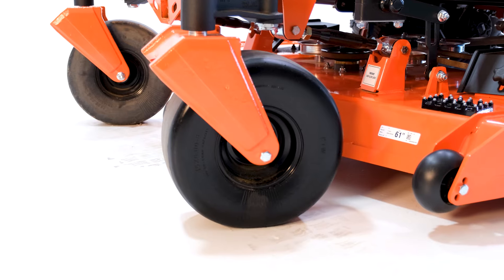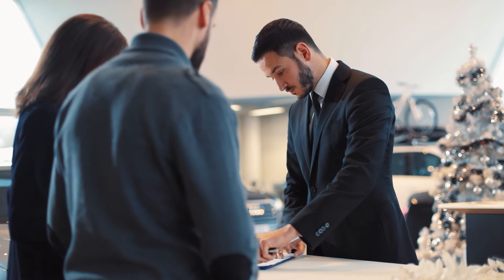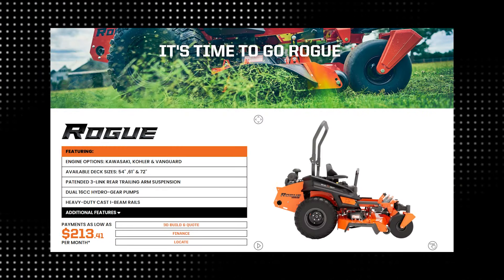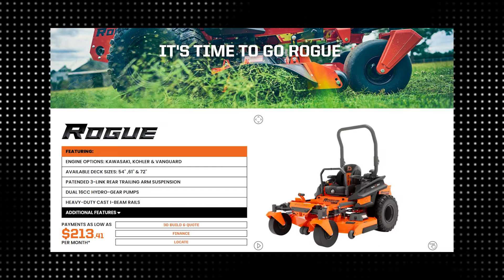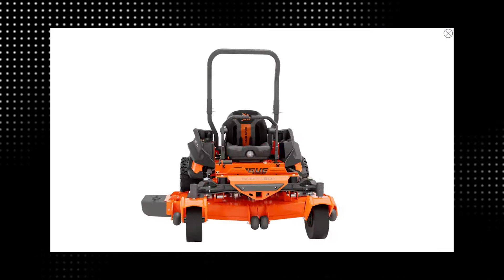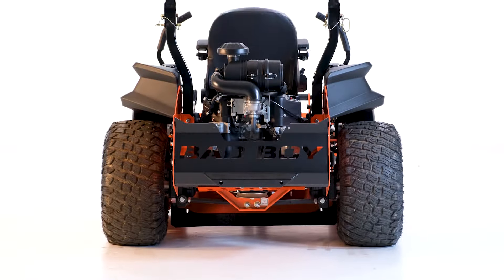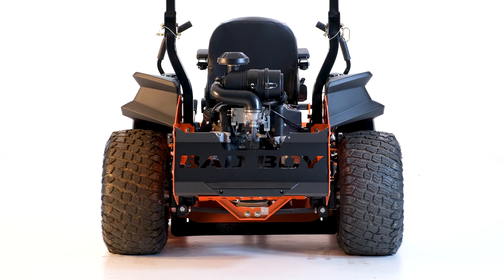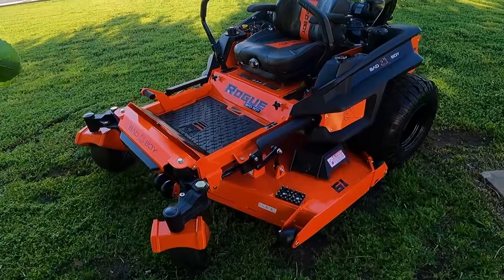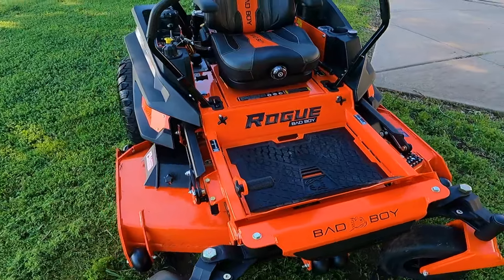Now that we've covered the Rogue in-depth, let's go over the price. The price of your financing will likely vary from dealer to dealer; however, you should be able to get the same monthly prices or close to the price listed on Bad Boy's website. For the Rogue, financing starts at around $214 per month with approved credit. If you're paying cash, the price ranges from about $11,800 to $12,800, depending on the engine option and cut you choose. Prices are subject to change depending on when you're watching this video and where you're purchasing from.